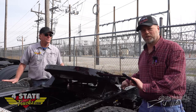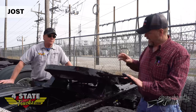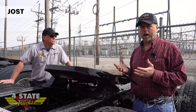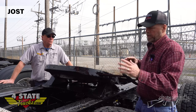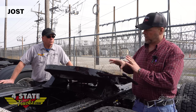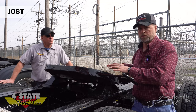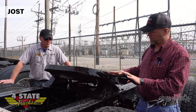We found this Jost fifth wheel. Jost has really made a name for themselves the last many years - they've got their own proprietary fifth wheel which you can order on a new truck or buy as an aftermarket complete assembly. A pretty cool feature is Jost came out with a replacement top plate that you can buy and put on your Holland fifth wheel assembly, and they've also got a different aftermarket Jost top plate that you can put on your Fontaine fifth wheel assembly.